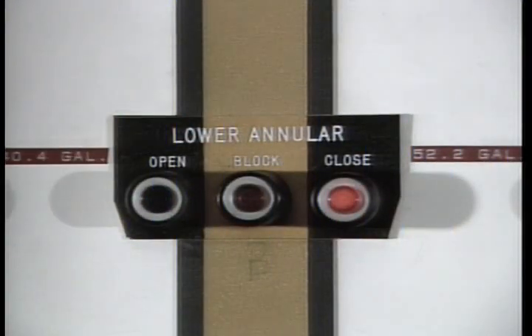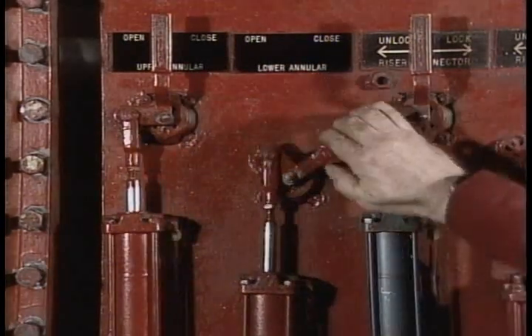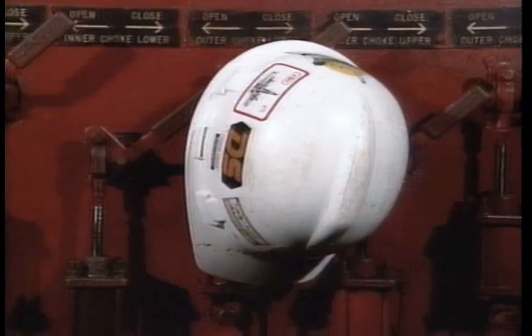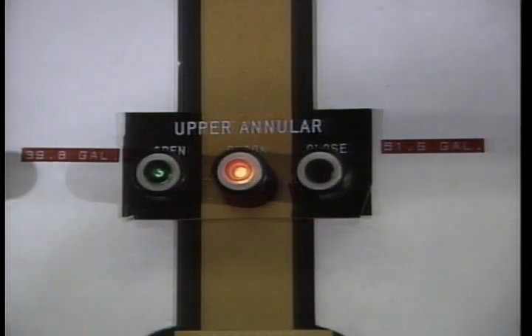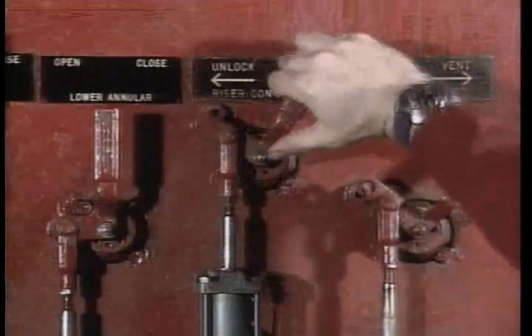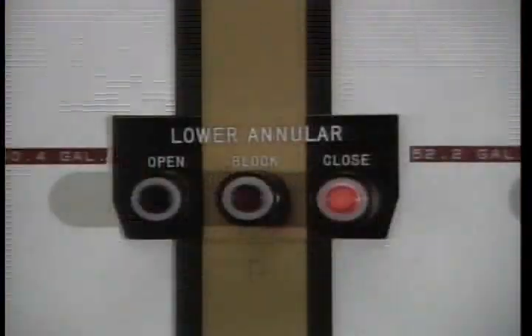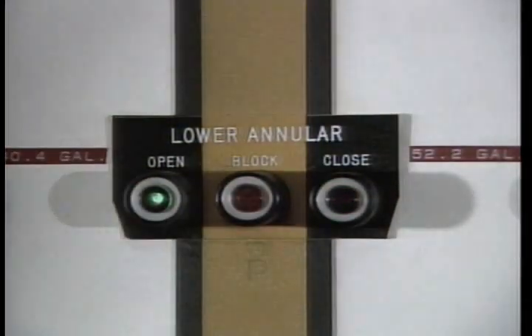It is possible for pressure to increase to the range of the pressure switch, turning on the indicator light, even though the four-way valve may not have completely shifted. A sticky mechanical linkage, someone using the four-way valve as a hat rack, or not holding the push button for a few seconds after the indicator light comes on could cause a partial interflow of pilot fluid back to tank. Even if you hold the button for a few seconds after the light comes on, be aware that the four-way valve may not have completely shifted.